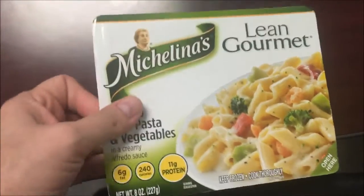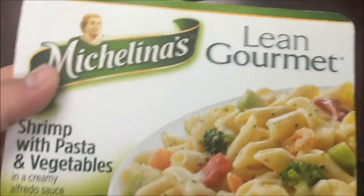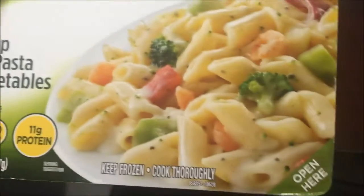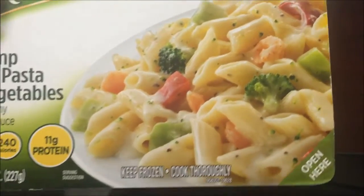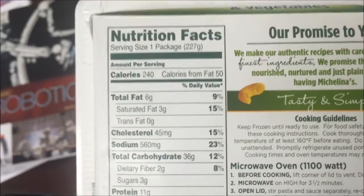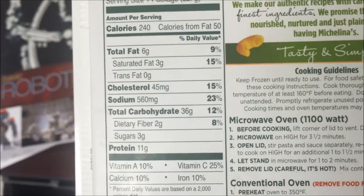Hey guys, welcome to another lunchtime review. Today I'm going to try this Michelina's Lane Gourmet shrimp with pasta and vegetables in a creamy Alfredo sauce. Looks not too bad — 240 calories, cholesterol is a little high, sodium is not bad.